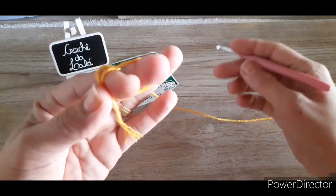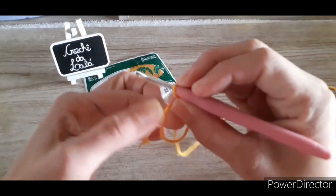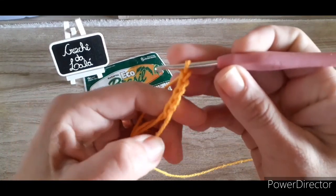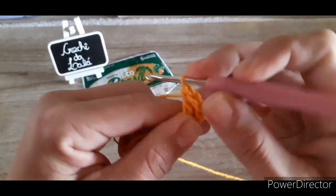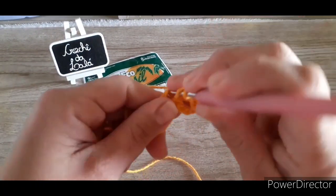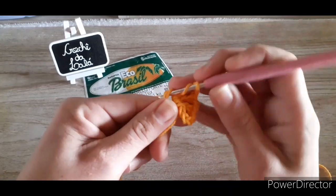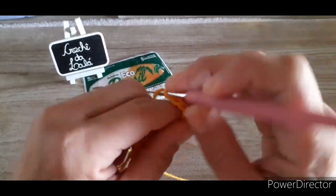Vamos dar a laçadinha inicial: passa por entre dois dedos, segura com o polegar e laça o fio. Aqui, vou subir três correntes pra dar a altura do meu primeiro ponto alto, mais duas de separação — totalizou cinco. Vou laçar o fio, voltar no meu anel mágico e trabalhar mais um ponto alto. Duas correntes de separação, laço o fio, volto no anel mágico, faço novamente um ponto alto. Vou fazer isso até ter o total de oito pontos altos separados por duas correntinhas.